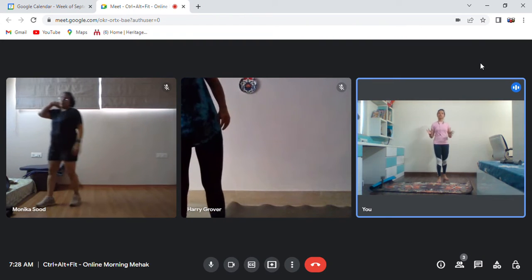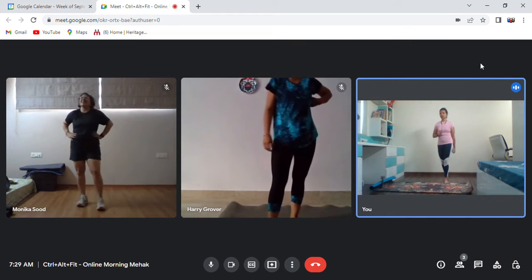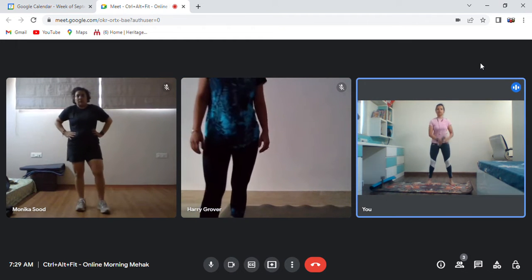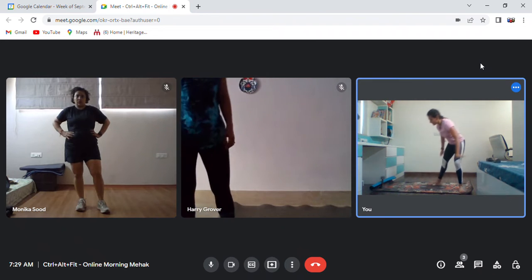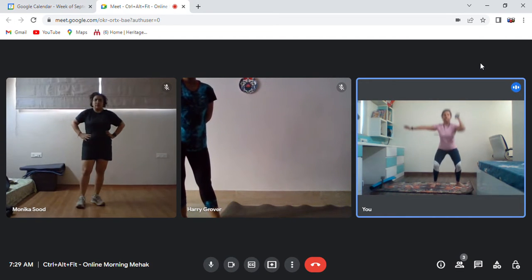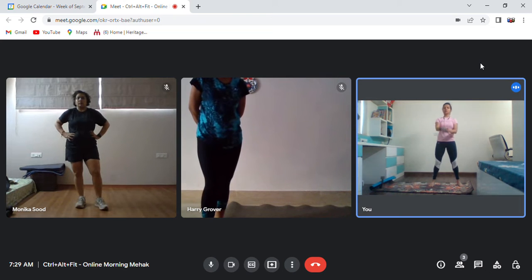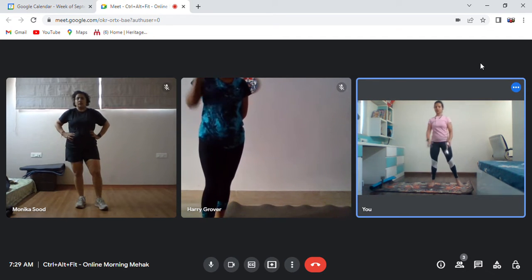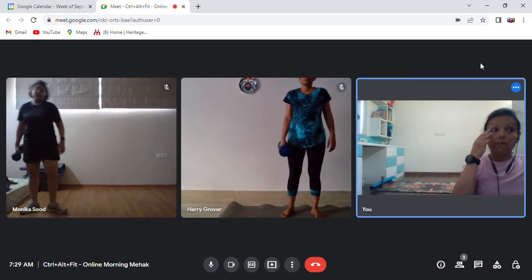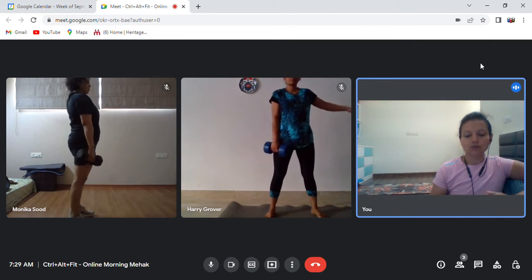Now every count is 10 and we are going to do an AMRAP for 12 minutes. My expectation is three rounds. Your first movement is your snatch — 10 on one hand, then change to 10 on the other. Mountain climbers: 10 on each. Thruster: 10 on one hand, then 10 on the other. KB swings: 10 with this hand, 10 with this hand — total 20 KB swings. Let's get ready. Starting in three, two, one — start!